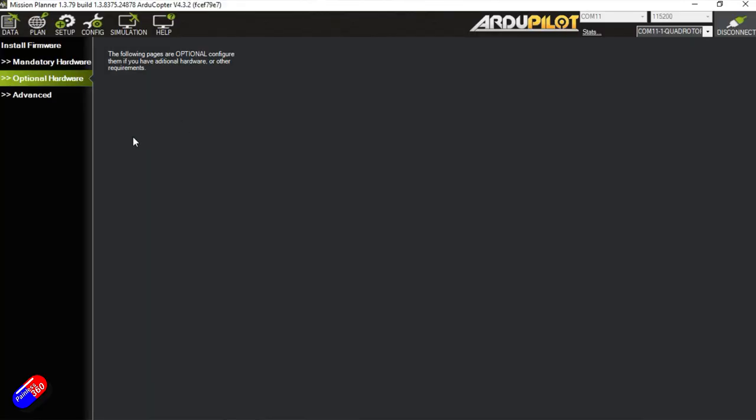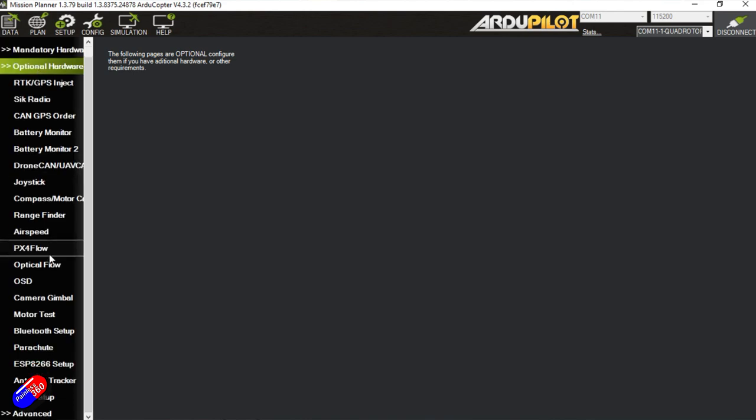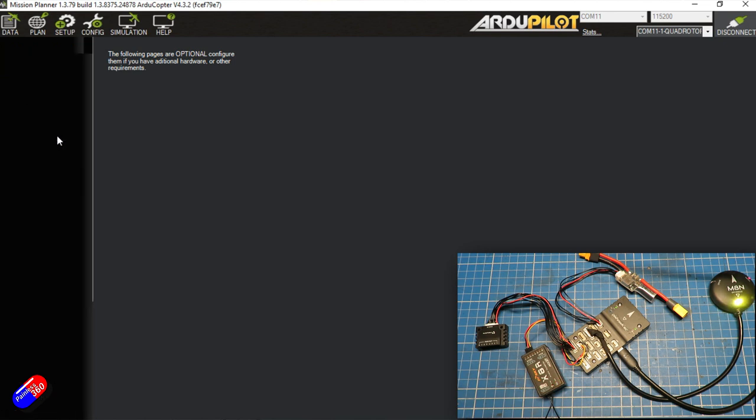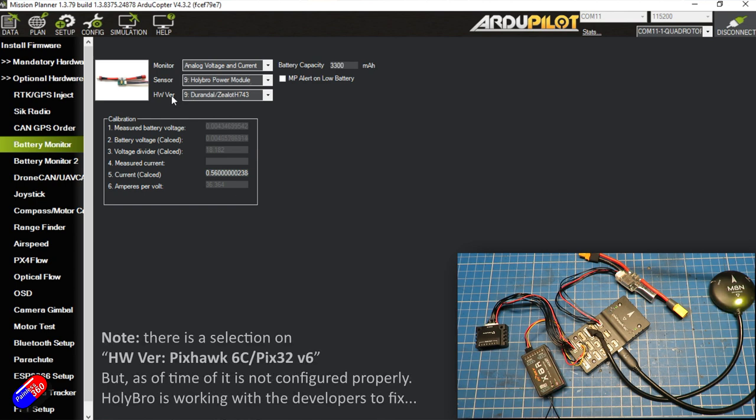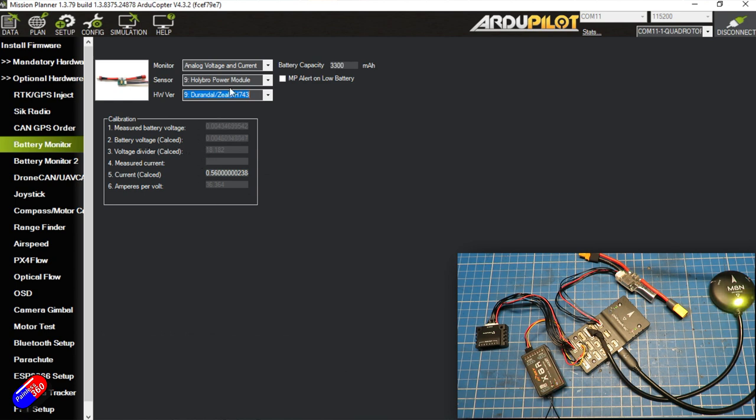In Mission Planner, connected to the flight controller, we go into optional hardware, scroll all the way down, and find battery monitor. We set the first one up: set the monitor type to analog voltage and current, set the sensor type to the Holybro power module, and the hardware version to something like Durandal Zealot H734. Make sure the voltage divider is set to 18.182 and the amperes per volt is 36.364. If both of those numbers are in there, we're in really good shape.